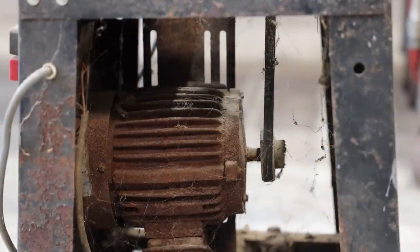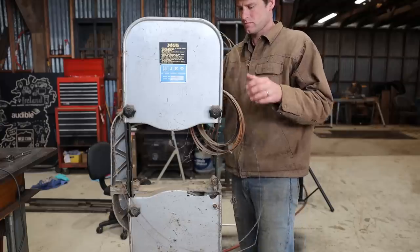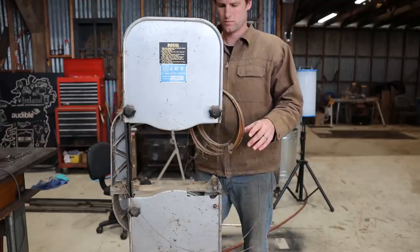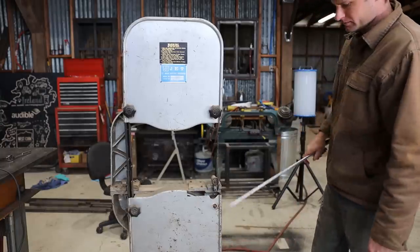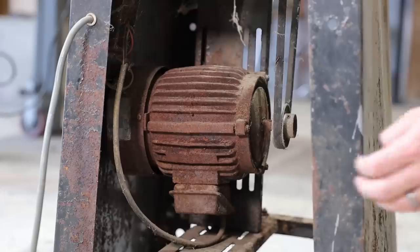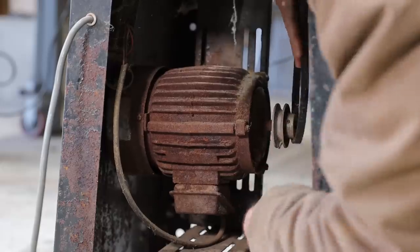The saw had a lot of rust and cobwebs on it. It had been parked in the back of our farm shop for 10 years and was just about to be hauled to the scrapyard when I grabbed it and put it in my barn where it sat for another five years. I thought the obvious place to start was to see if the motor worked. The cost of the project was gonna be a lot more if it didn't.